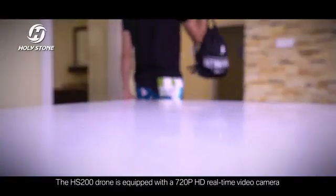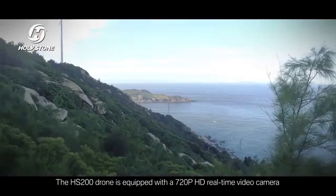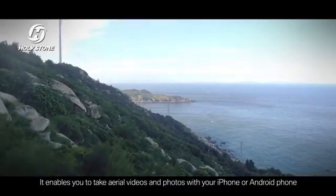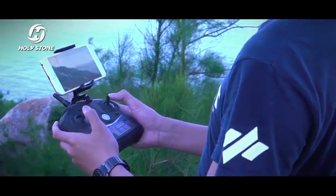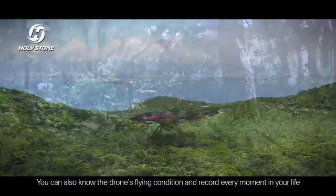The HS200 drone is equipped with a 720p HD real-time video camera. It enables you to take aerial videos and photos with your iPhone or Android phone. You can also know the drone's flying condition and record every moment in your life.